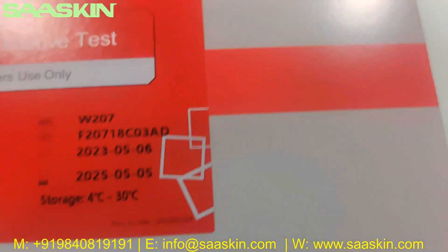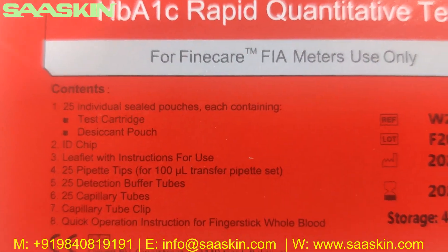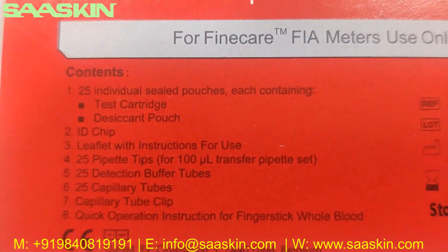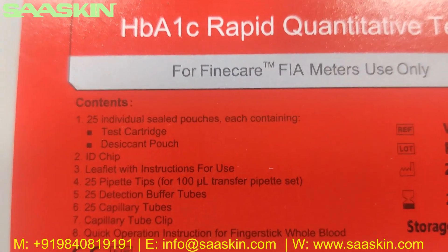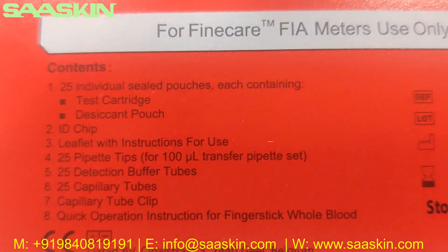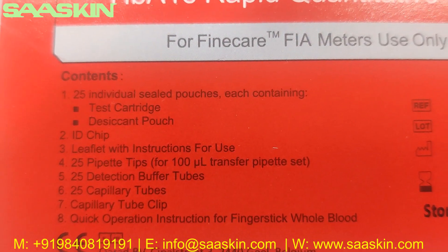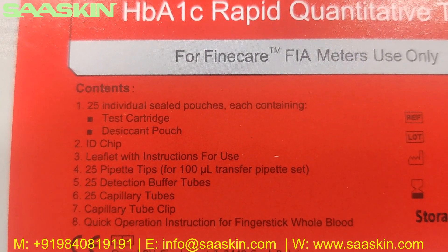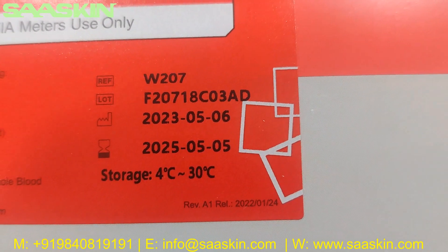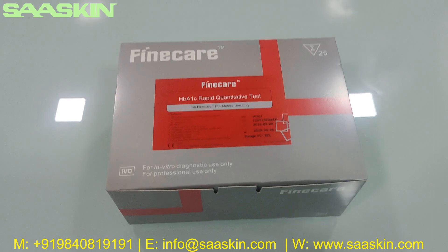This is a 25 test kit pack. You can see the key contents listed here: 25 individual test pouches, an ID chip, a leaflet, 25 pipette tips, 25 reduction buffer tubes, 25 capillary tubes, and quick operation instructions. You can also see the storage conditions and the standard expiry period of 2 years. This is how the box looks like.